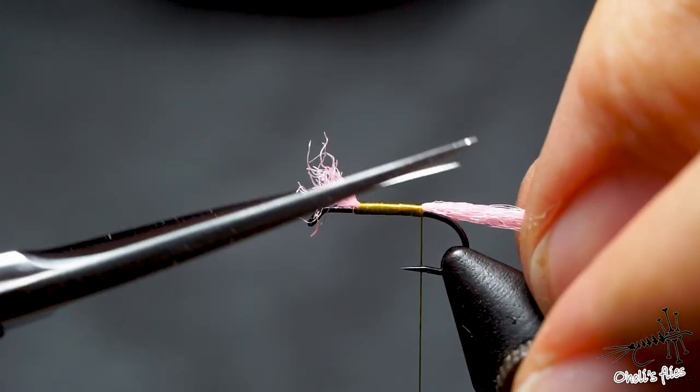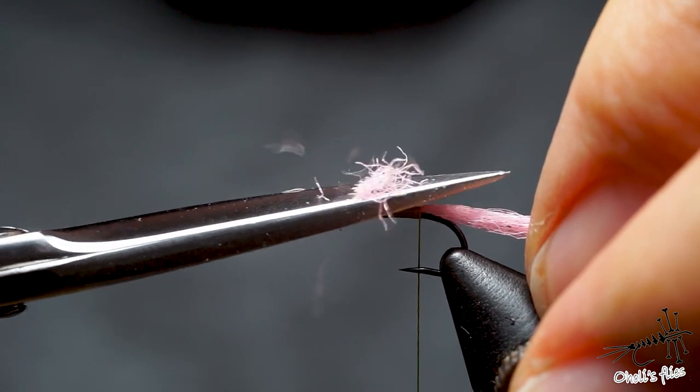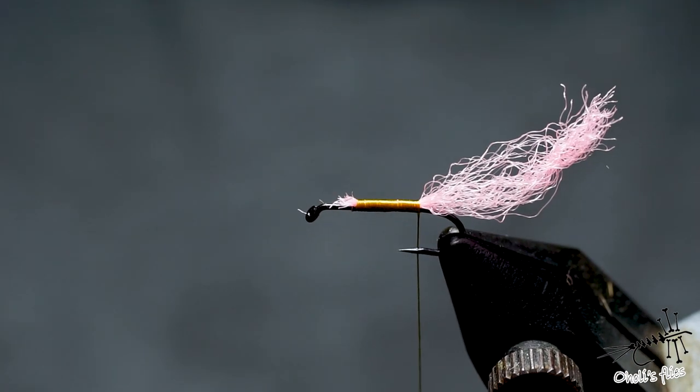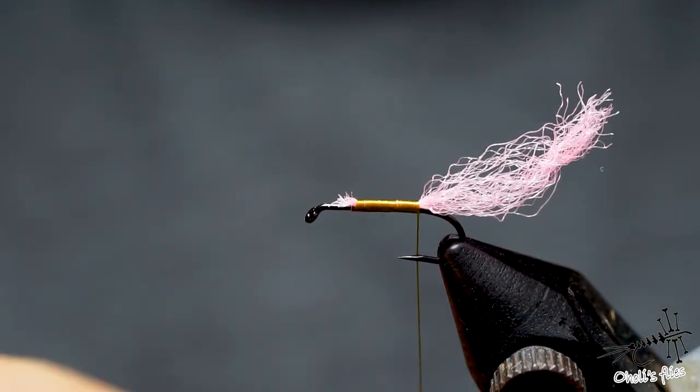Cut this part by an angle. Okay, this should be good — yes it is.